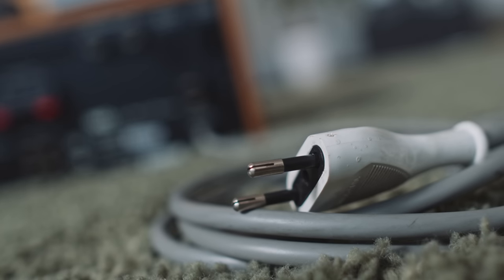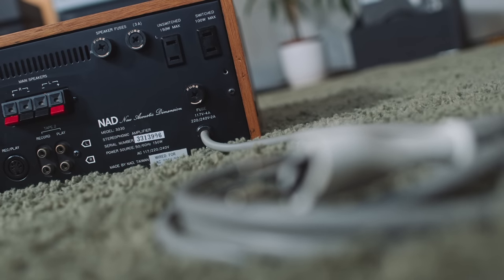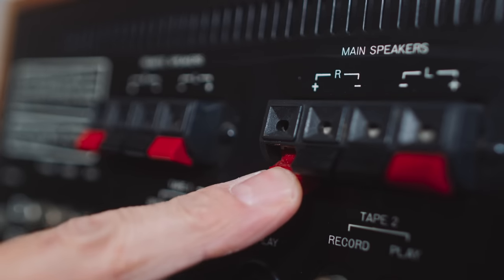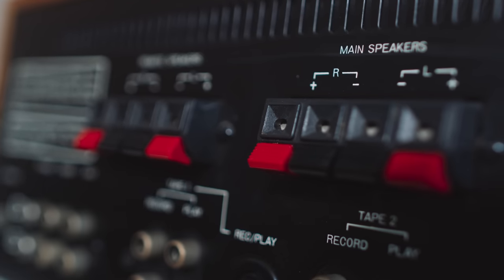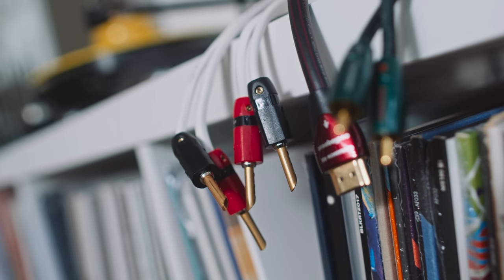Going back to the 3030, it has a captured mains cable, so you can't swap that out. You can on the 3050, which has a standard IEC socket. You'll also notice on the back of the 3030 there are no speaker binding posts, just spring-loaded sockets for bare wire. So I had to remove the banana plugs from the amplifier ends of my speaker cable to hook the 3030 up to a pair of Monitor Audio speakers and a pair of PSB speakers.